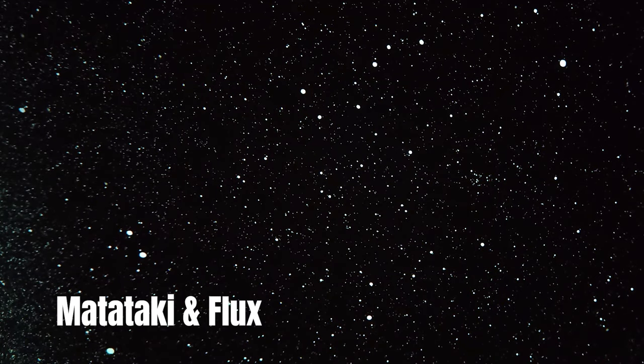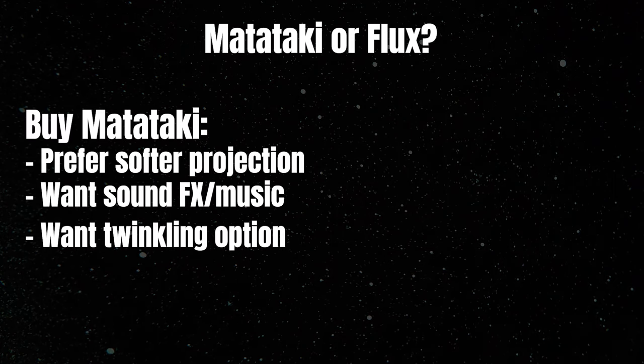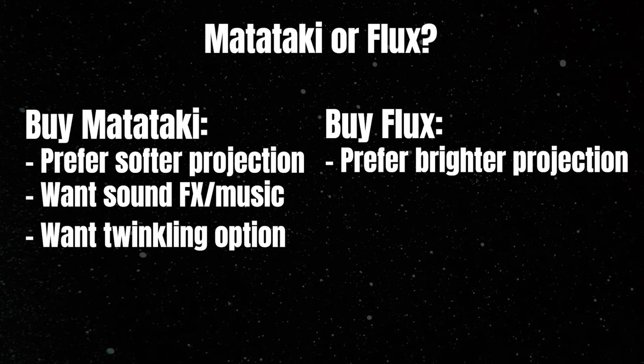That's up to you to decide — let me know in the comments. Buy the Matataki if you prefer the softer projection, want sound effects and music, and want the twinkling. Buy the Flux if none of that's really important and you just want a nice bright projection. They both use the same discs so there's no real difference in number of stars — the difference is simply in the brightness.